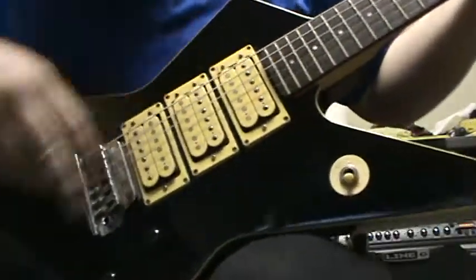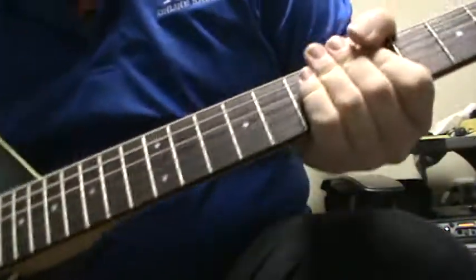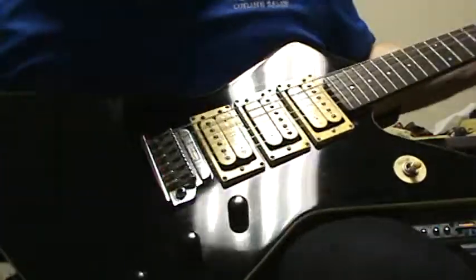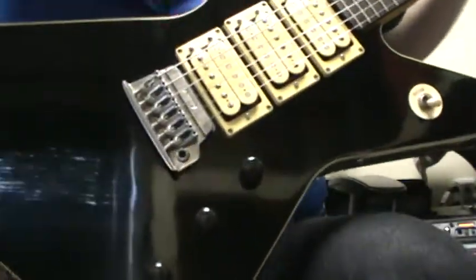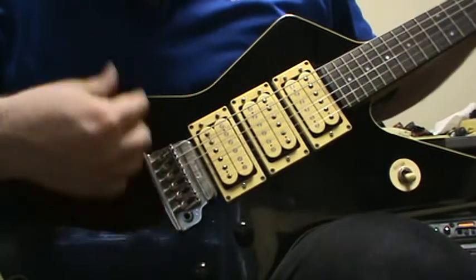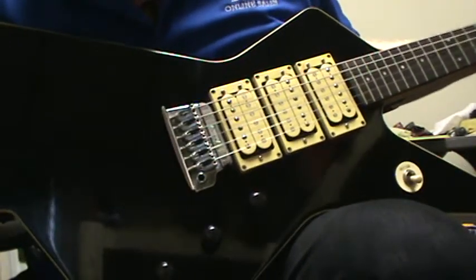We've got three pickups — three humbuckers. And there's the bridge. There's a note which says locking tuners. Of course, it's kind of hard — I don't have the whammy bar; it didn't come with it. So I don't know how it would work if you do extreme dive bombing, because it's not like a lot of the Floyd or the other locking tremolos that Ibanez has.